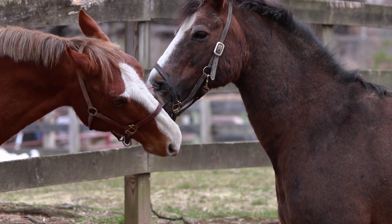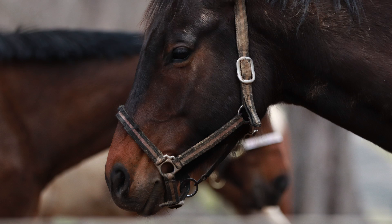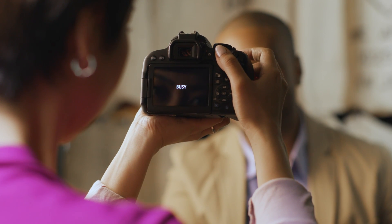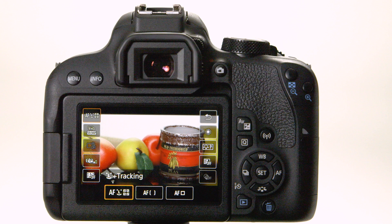Whether you shoot through the viewfinder or use the LCD monitor to view and compose your images, the Canon EOS Rebel T7i has you covered. Both of its AF systems are powerful tools to get sharp, creative video and still pictures, and a big part of that is the Dual Pixel CMOS AF. Combined with the T7i's smooth touchscreen interface, this AF system delivers great performance — it can be as easy as setting the camera to Face Detect Plus Tracking and letting it do the work, with all other options there when you need them.